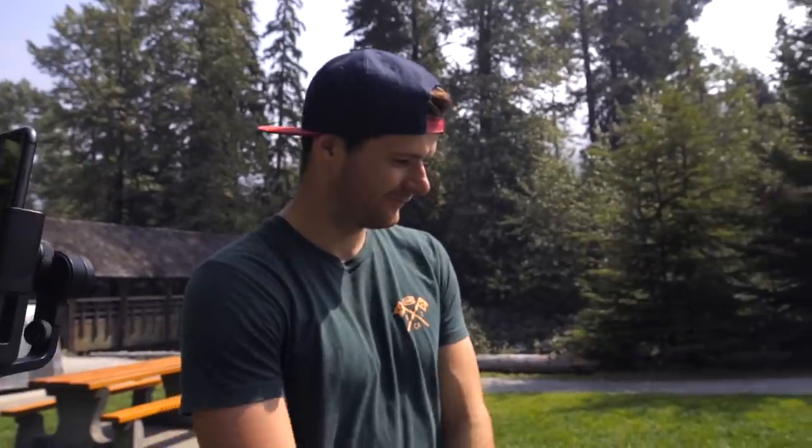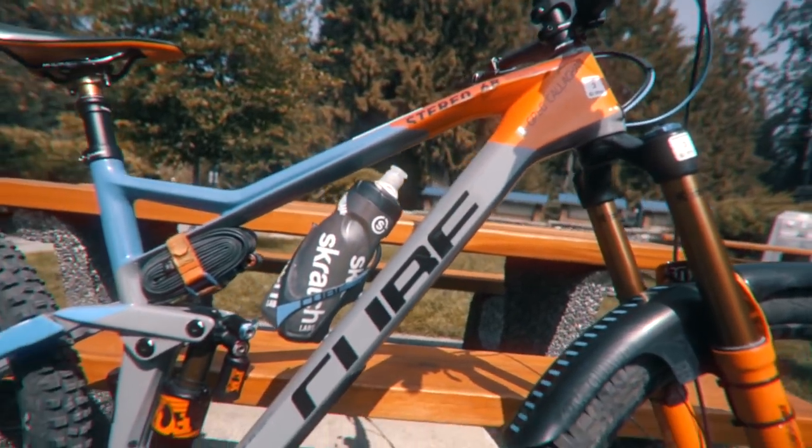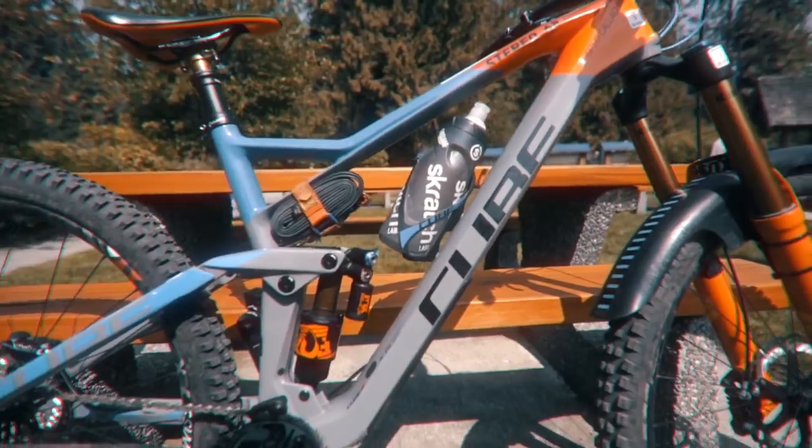You're running a 29er and not 27.5 — any thoughts on why you made that choice? Yeah, I was one of the first to go 29, I've been on it for about three years now. Cube had a good bike for us pretty early on. I love it — I'm a bit of a taller rider and it suits my riding style. I like to be more smooth and not so many direction changes on the trail, which suits 29-inch wheels. Since going 29 I've tried a 650 bike again and I just can't go back — this is a normal wheel to me now.